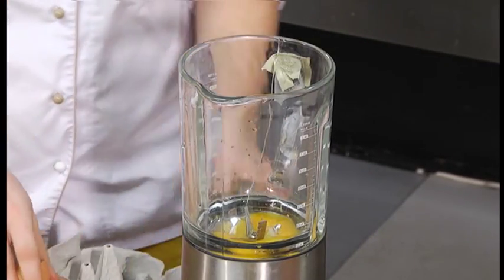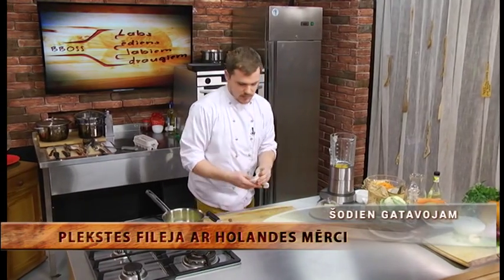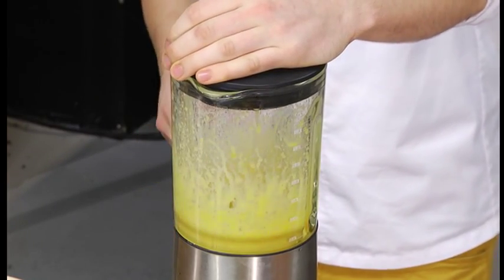Trīs olas dos diezgan daudz mērces, jo olu zeltenumus uzputojot — gan pašiem putojot, gan tad, kad kulam sviestu iekšā — tilpums mainīsies vismaz trīs reizes. Un kas ir svarīgi — jebkurā mērcē, gan majonēzē, gan holandēzē, ir jābūt kādam skābumam, kas olām izmaina nedaudz ķīmisko struktūru un ļauj iegūt gaisīgāku konsistenci. Parasti izmanto citronu sulu vai baltvīna novārījumu. Šoreiz pamēģināsim ar baltvīna etiķi — vienu tējkaroti šīm trīs olām.